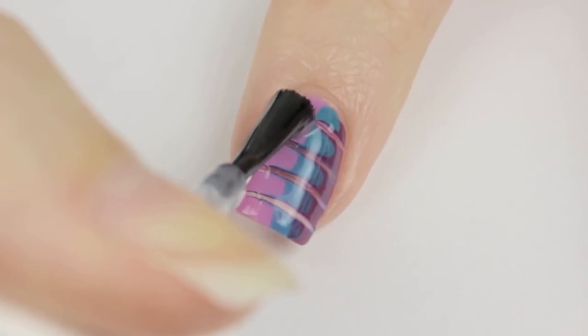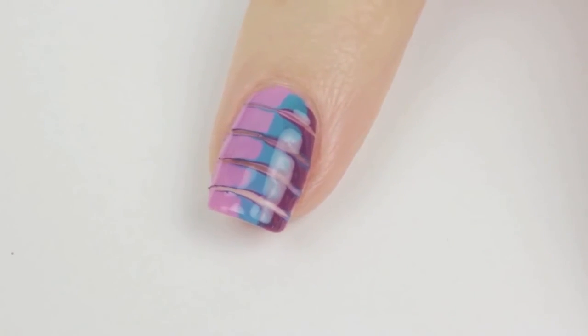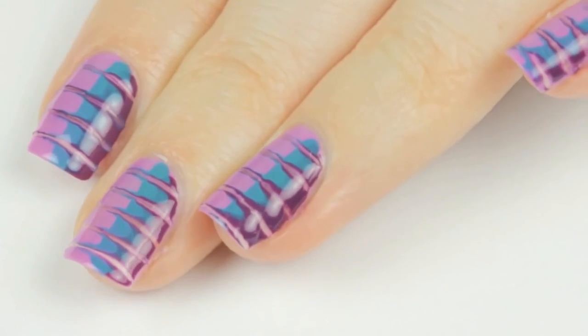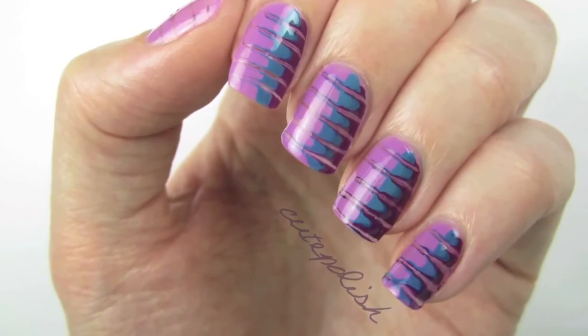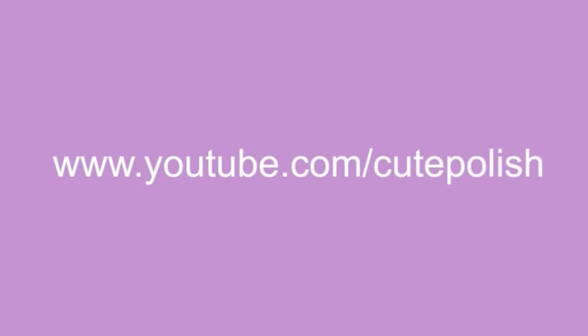Finally, add a top coat over your nail to seal in your design, add a beautiful shine, and smooth out the texture. And now you have the perfect manicure for 2014. If you decide to give this design a try, please share your recreations with me using the hashtag CutePolish and the hashtag FormulaX. Good luck! Take care and I'll see you next time!